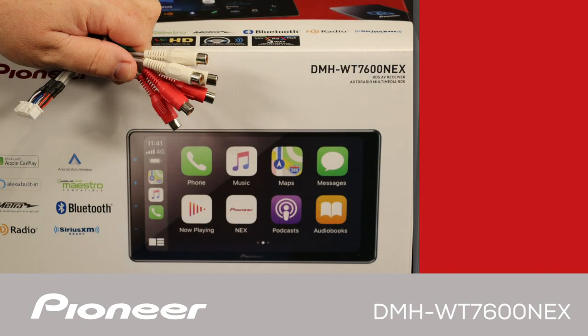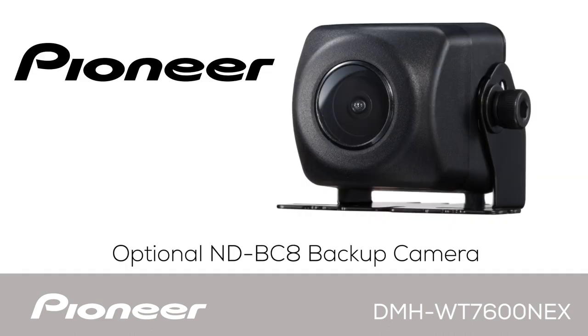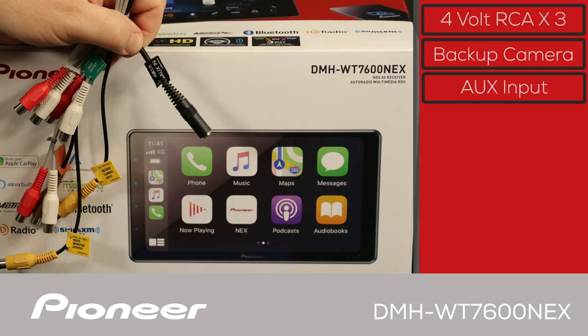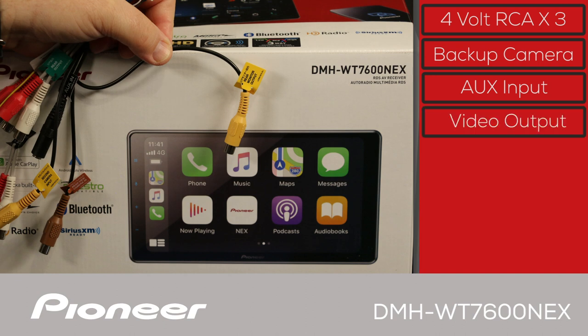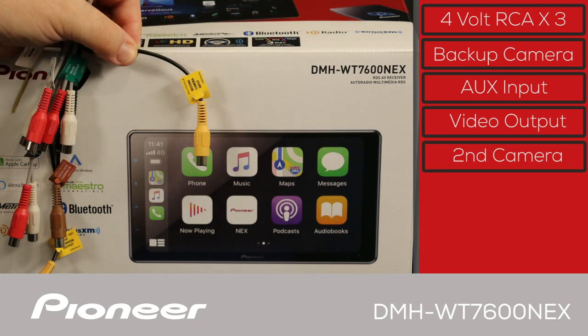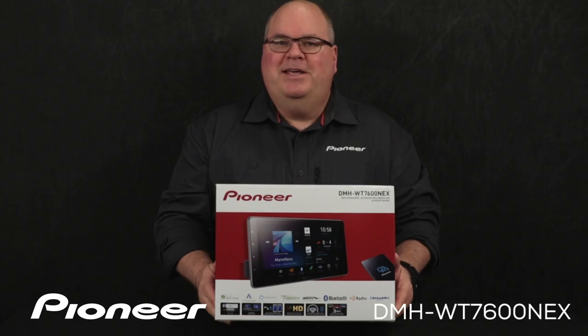On the input-output wire harness, there are three sets of four-volt RCA outputs for operating external amplifiers. They can be set up in standard mode for front, rear, and subwoofer output, or in network mode with high, mid, and low outputs for better sound quality. The brown jack is the dedicated backup camera input, compatible with the optional ND-BC8 backup camera from Pioneer. There's also an auxiliary input for both video and audio, two yellow RCAs for rear monitor output and second camera input, and an external mute connection.